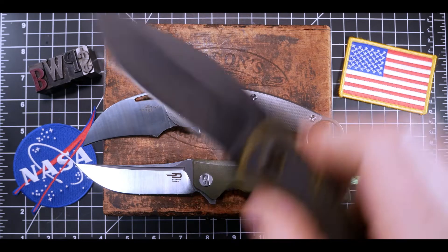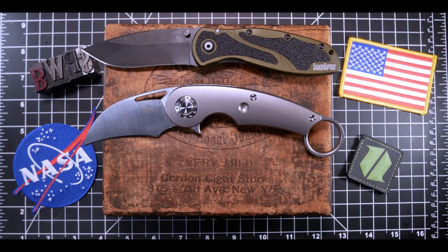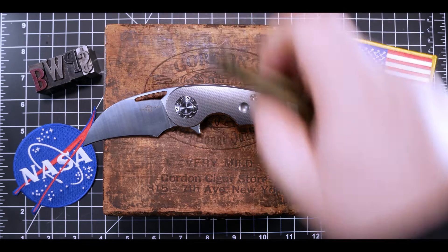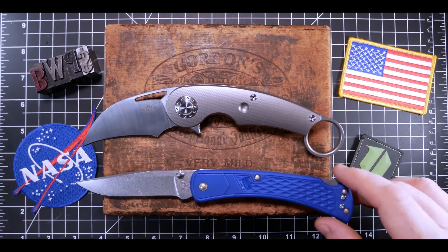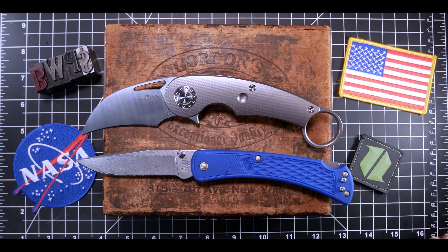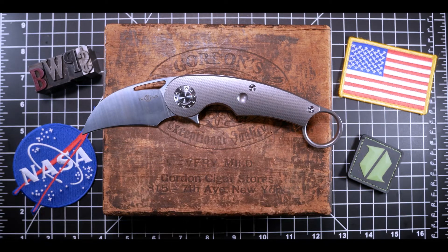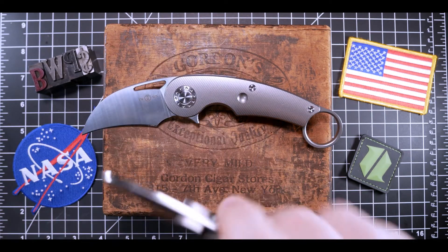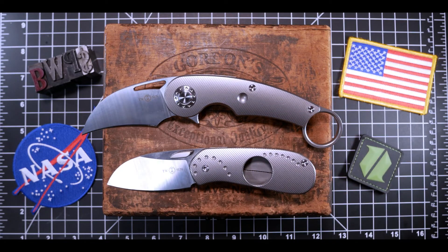On to the Ken Onion design Kershaw Blur — another interesting blade profile with a similar length to the TS 178. Here it is next to the Buck 110 Lightweight — two very different knives; I just love the contrast between the two. And finally, here it is next to the Tepe Design 179 Perfecto — you can see a ton of design similarities between the two, obviously because Tepe designed both. Tepe Designs has been on fire lately.